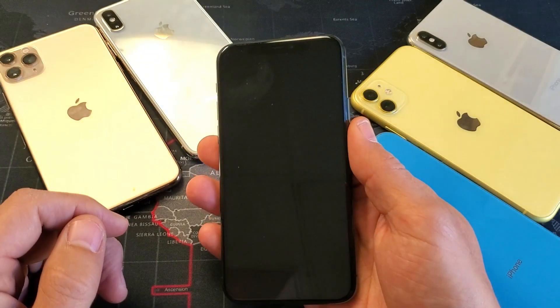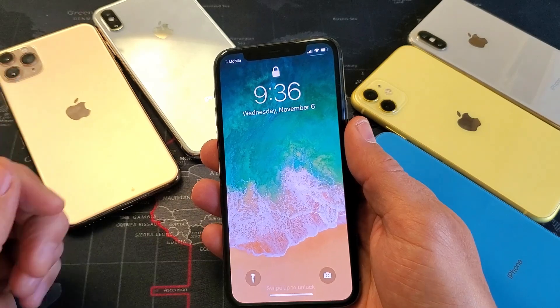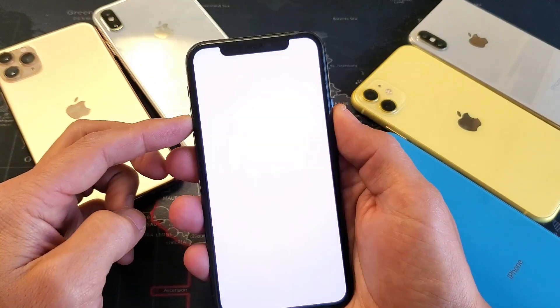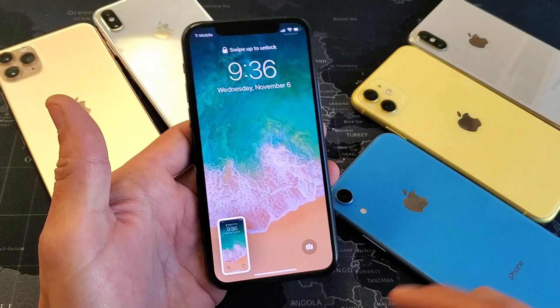Hey, what is going on guys? So you have an iPhone X, XR, XS, or even the iPhone 11, and you have an issue with your screenshot. Maybe it's not taking a screenshot, maybe it's only taking a partial of it. Anyways, I'm going to show you how to get up and running very, very quickly.